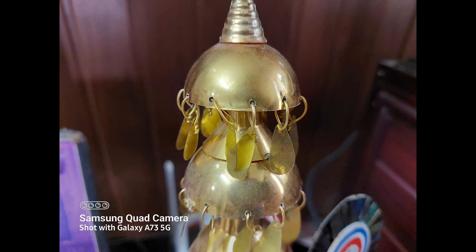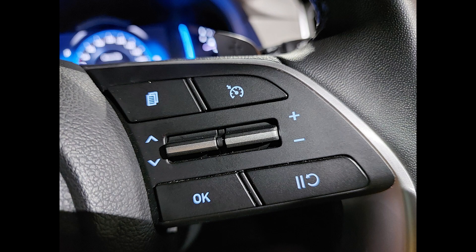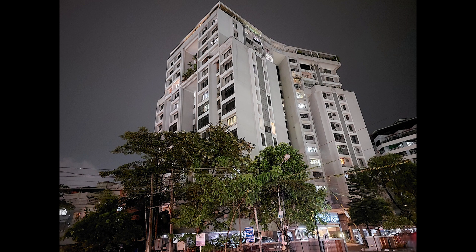Moving on to portraits, the A73 has decent looking portraits. The details are good and so are the skin tones. The sharpness levels are also good, but the edge detection is not as good as the A53 and definitely needs a bit more improvement. In low light conditions and artificial light, it does a good job with details and noise is kept to a minimum. When you switch to night mode, you get clean images devoid of any noise, and thanks to the optical image stabilization, you get good images. There is a bit of over-sharpening noticed in some images, but overall it is not a major issue.